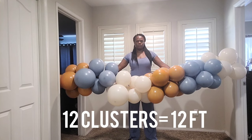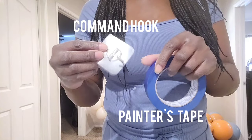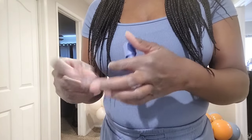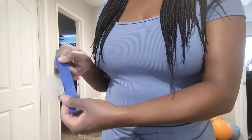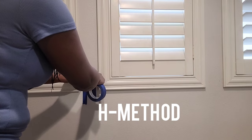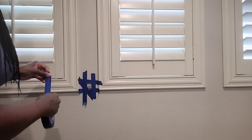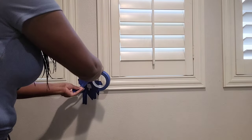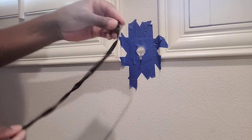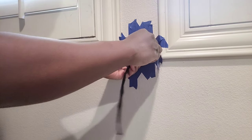When I finished the balloon garland base, I had 12 clusters, which is about 12 feet. To attach it to my wall, I'm using a command hook and painter's tape. You want painter's tape — not duct tape — because it won't damage your walls. I'm using the H method: two pieces vertically on the sides, two pieces at the top and bottom, and two pieces going diagonally in each direction for extra security — essentially a double H method. I tied a 260 balloon onto the hook and tugged it to make sure it's nice and secure.